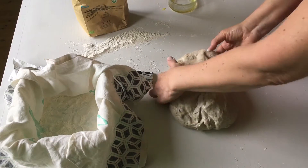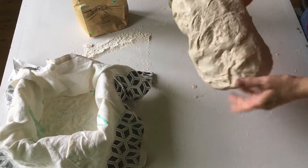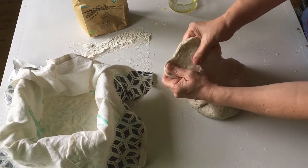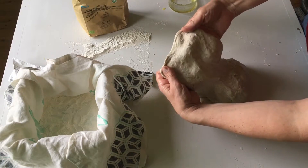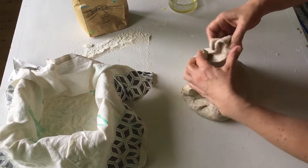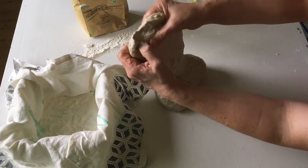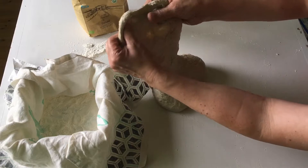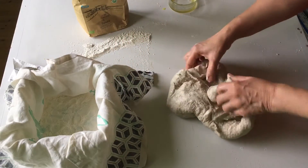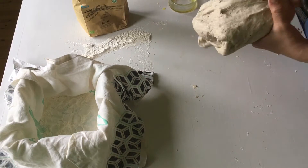Here we go again — this is my pavé. It has been resting for some time after folding. Now let's check the gluten. There actually is a window. If we look towards the light, it's not optimal, but you can probably see the light is shining through here.